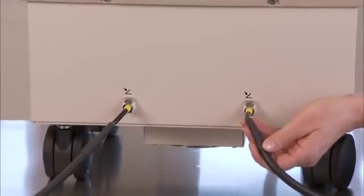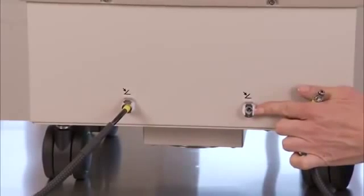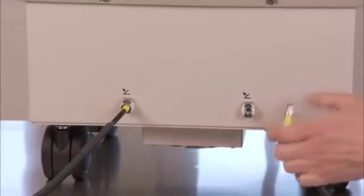Check to see if the foot switch is connected properly. Check to see if there are any foreign objects inside the connection for the foot switch.